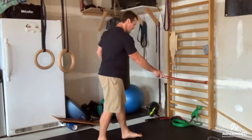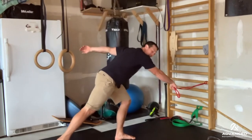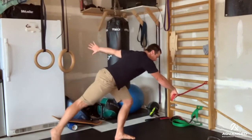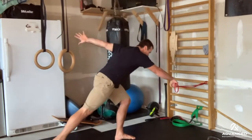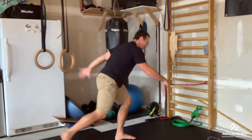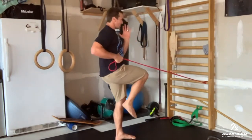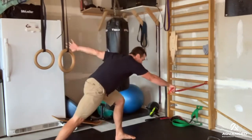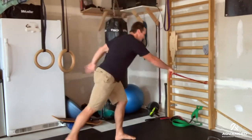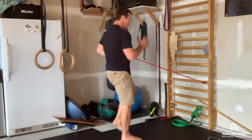Moving into more of a hip hinge position, get your band stationed in front of you. We're simply going to get that leg back to support you, or if you want, straight up in the air. More importantly, we're working on that hip drive as well as contralateral shoulder flexion with hip flexion. As I pull, I'm doing shoulder extension or shoulder retraction with contralateral hip extension, working on that timing. If my timing isn't very good with the pull, I get pulled off balance. So it's a great exercise to work on timing and sequencing cross-body. Switch to the other side.